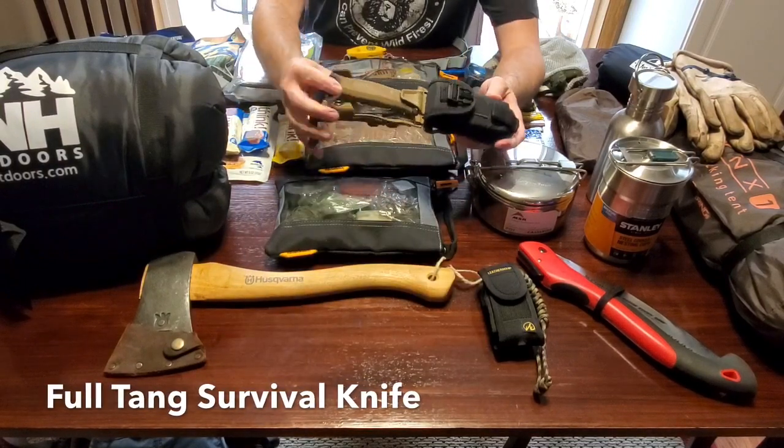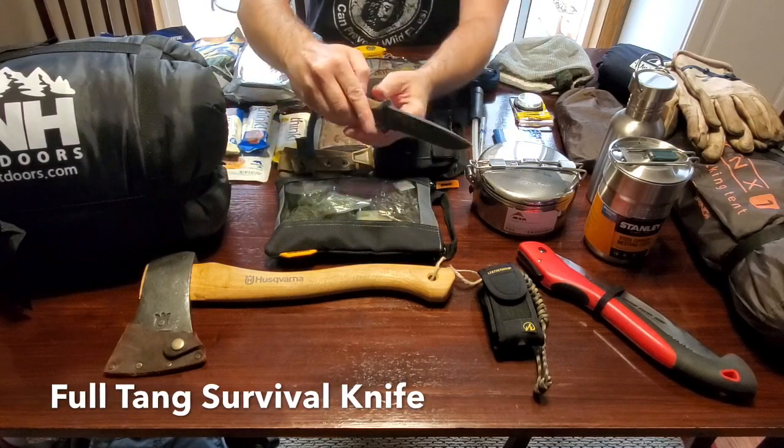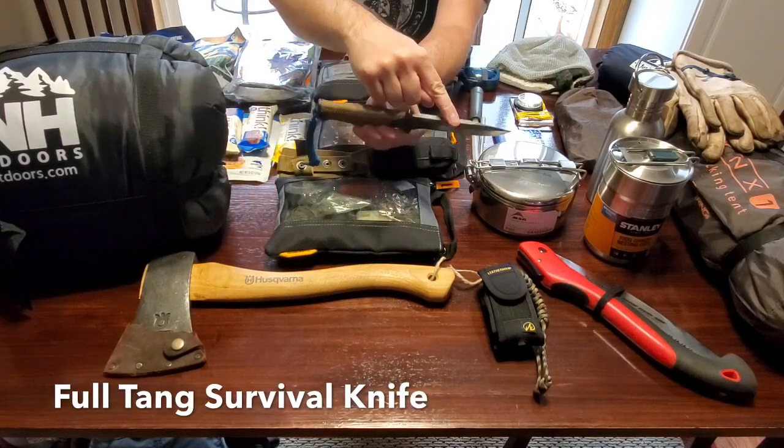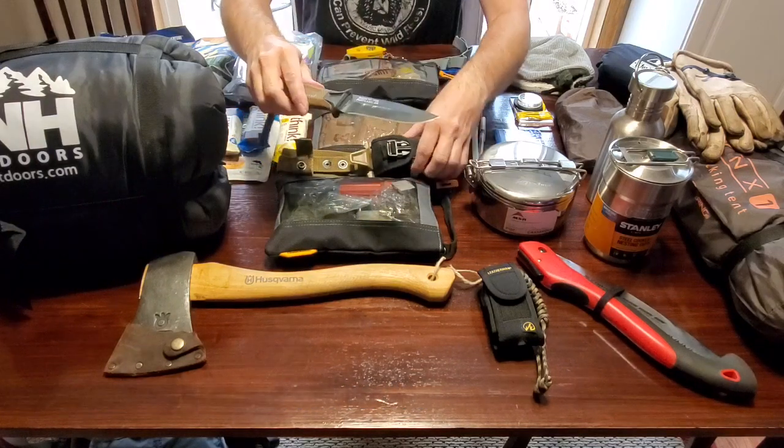You need a full tang knife, something similar to this knife here, which is a Gerber Strongarm. This is a full tang knife, and what I mean by that is the blade and the handle are all crafted from one solid piece of steel.